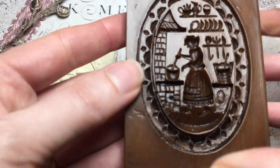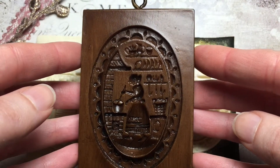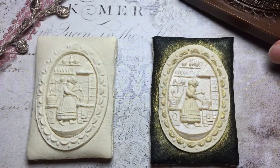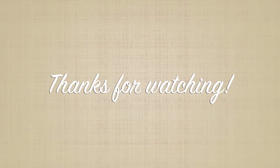The measurements on this mold are two and a half inches by three and a half inches, and if you cut around the oval the cookie size would be approximately two by two and a quarter inches. Thank you so much for spending time with me today — please like and subscribe. You're the best, bye!